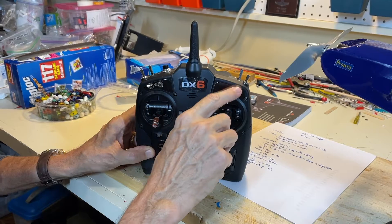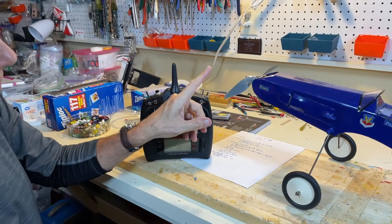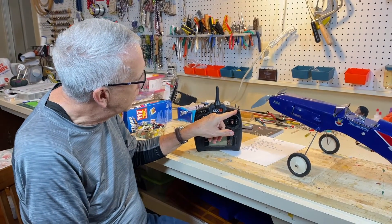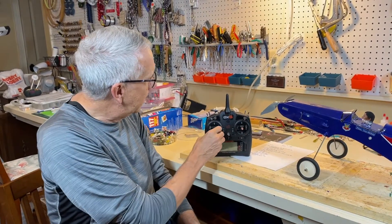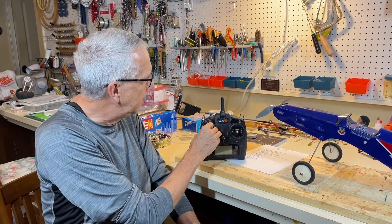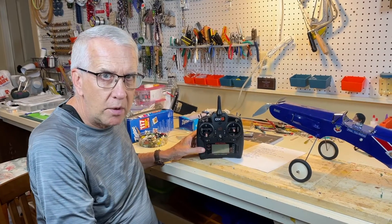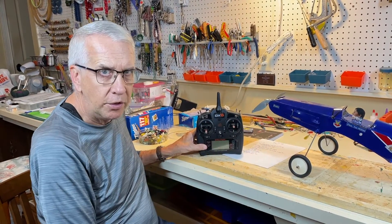We'll demonstrate this in a moment. You just have to discipline yourself: when you're done with the flight, before you start your engine, make sure the throttle cut switch is down. That way you minimize the danger of it accidentally being bumped up. You may drop the transmitter, somebody may bump into you — there are many reasons the throttle could get bumped up. With the switch down, the throttle will not work. Put the plane on the runway, step back behind the fence, and when you're all set to fly, flip the switch so the throttle will work.